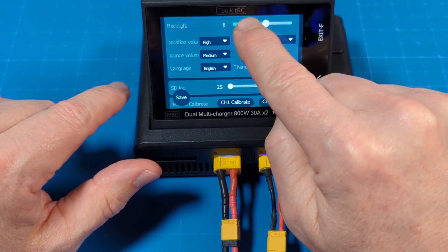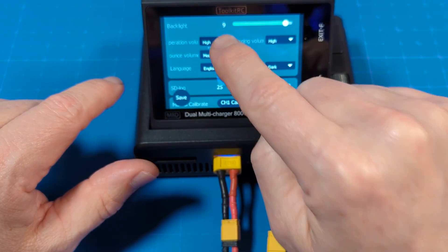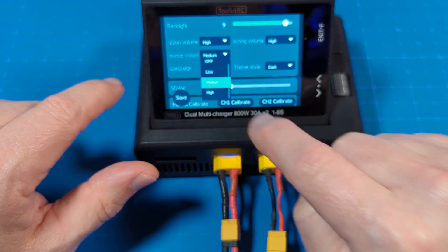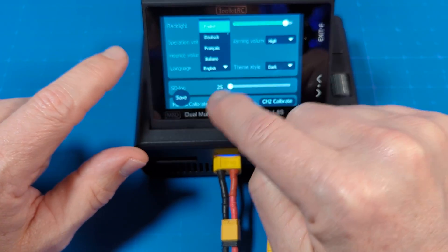Here we've got the backlighting so we can roll that down with the touchscreen. The operation volume — I've got it set currently to high. It has a couple of different settings: off, low, and medium as well. The announce volume has the same settings available. Ten different languages, so for our friends that don't speak English, there are several options there.